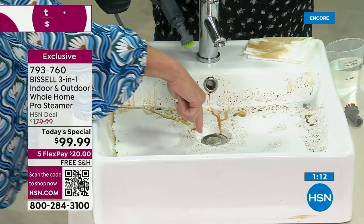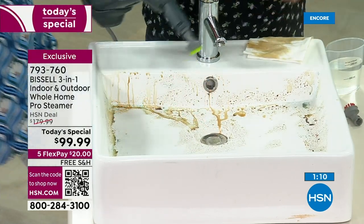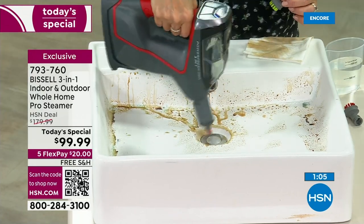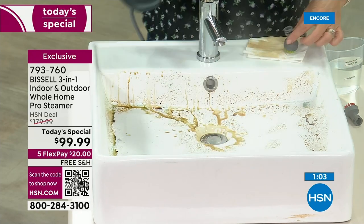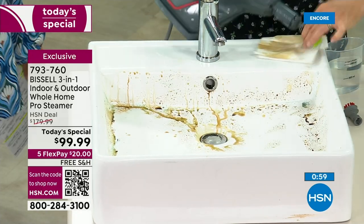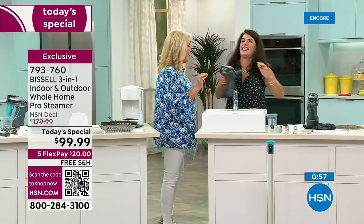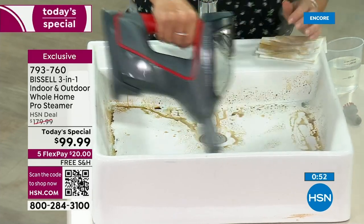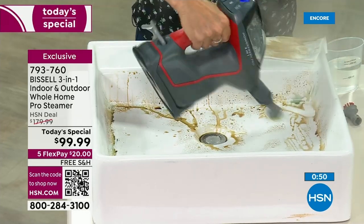If you ever get a butter knife out to get down into that oven area that's got all that crud and grease in there, you're going to love it. The minute you melt and blast that sticky ucky stuff out of there, you're going to go: yes, I'm so glad I got this. And it's so good for the marble.